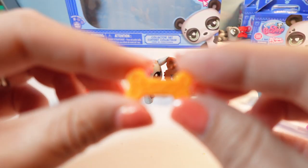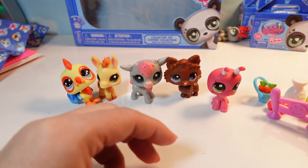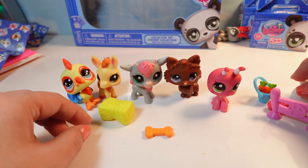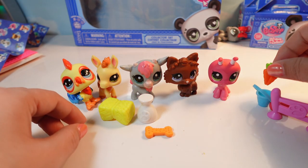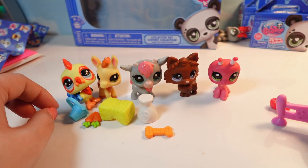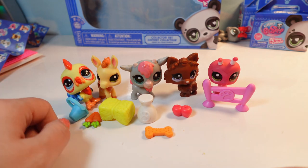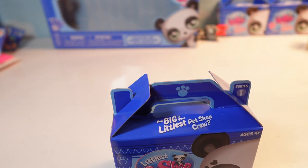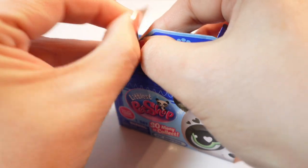I forgot a treat - this little dog bone for our little puppy. So everybody gets a little snack. You get milk, and you get a carrot, and then maybe you get some chicken feed, and you get a fence. I moved everybody to the side and we will open another box.